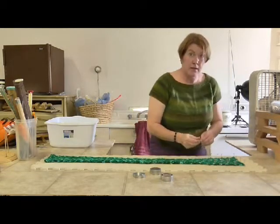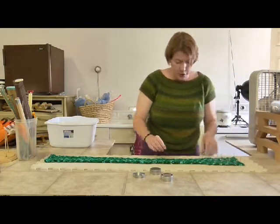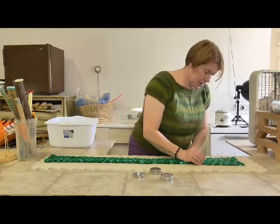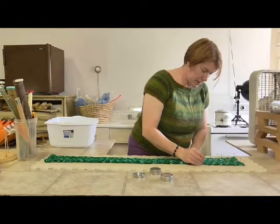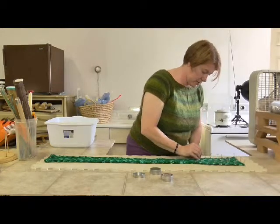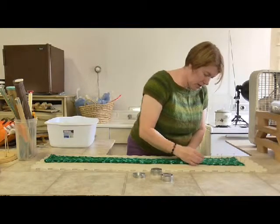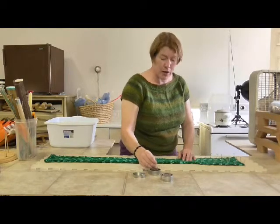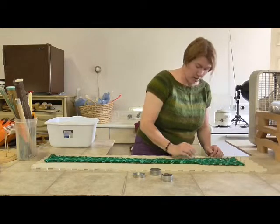This is a wool-silk blend. Just for your knowledge, you can actually steam block it or block it as I am doing here with wet blocking. I wanted to use this method to show you how to block using the wet-blocking method.